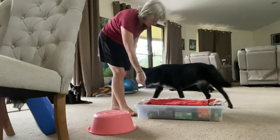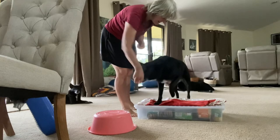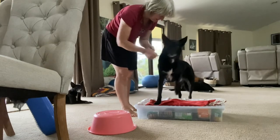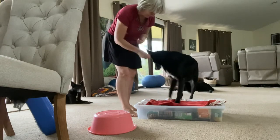Now we go back to a different object. This is a smaller box — we're trying to make it so that he understands it's not just tall objects he puts his paws on but also lower objects as well. We're working towards getting him to do paws onto that bowl.